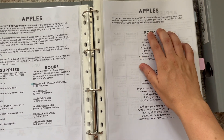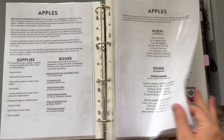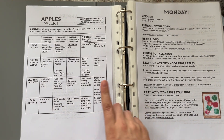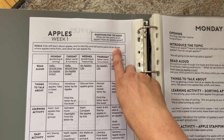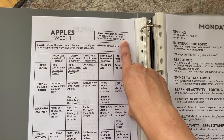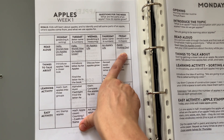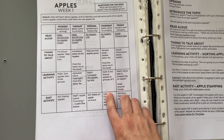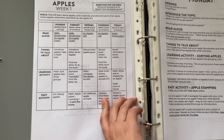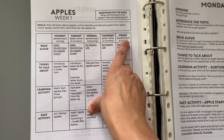Then you're going to have a poem and a song that you sing throughout the two weeks that you do each unit. Each week within the unit is laid out by itself. You have a goal at the top and some questions to focus on. Then you're going to have a list by day of the week of the books that you'll read, things to talk about, morning activities, easy activities you can do, as well as different skills that you're focusing on each day within those activities.